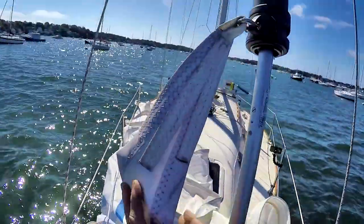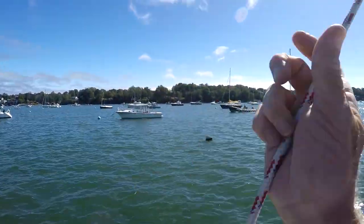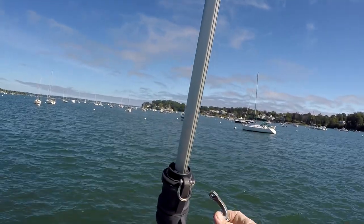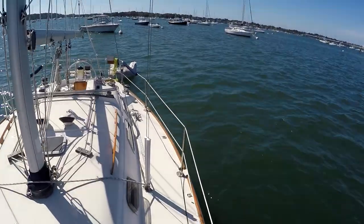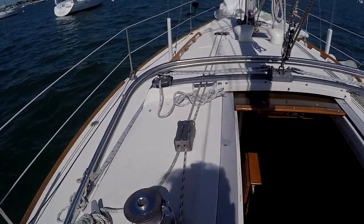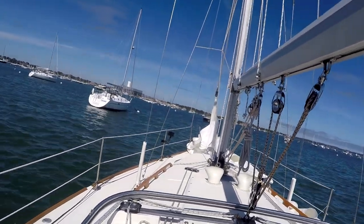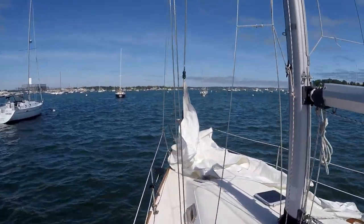Now we need to get the halyard ready. Whenever you go to put a halyard on a sail, always look to the top of the mast, pull the halyard away from the forestay, and make sure it's not wrapped around the forestay. You can see it coming right out of the mast. The halyard goes on to the swivel. Now we have to raise the halyard about a foot or so — open the stopper, bring it up about a foot — just enough to get the luff into the feeder.